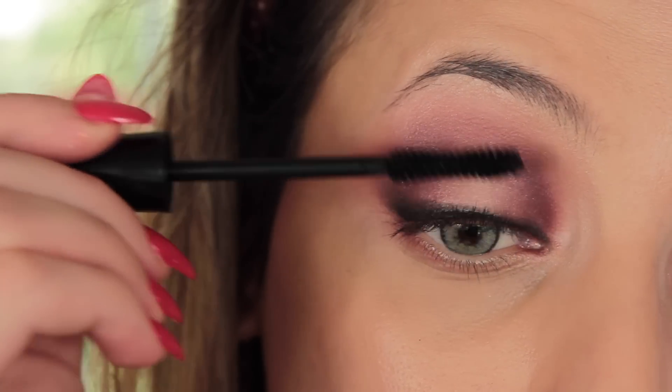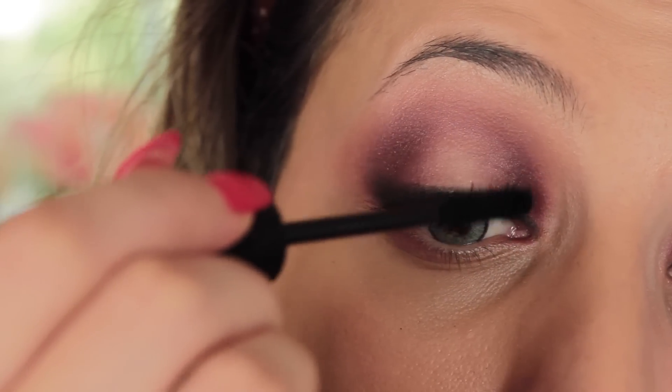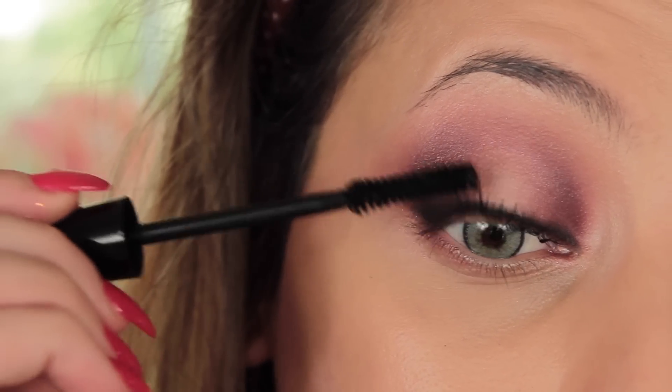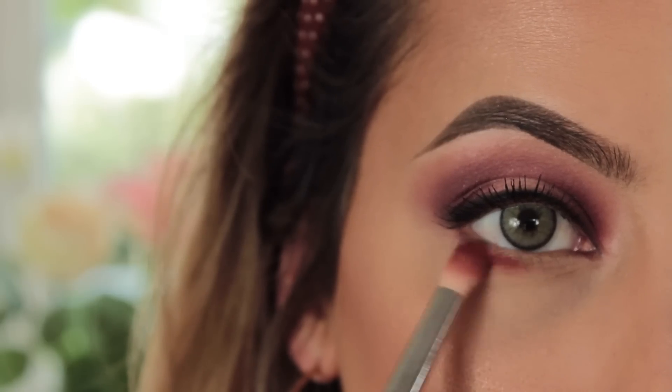Then I'm taking my NYX Doll Eye mascara and coating my top lashes. I'm doing another look with this palette next week, but let me know if you want even more, because you can literally do so many looks with it.